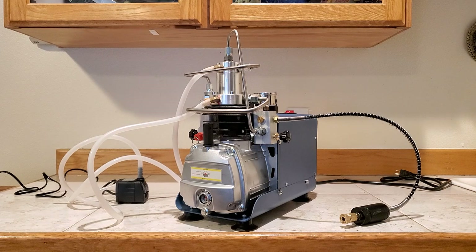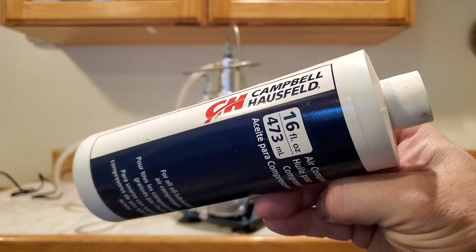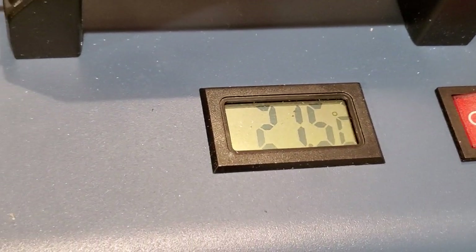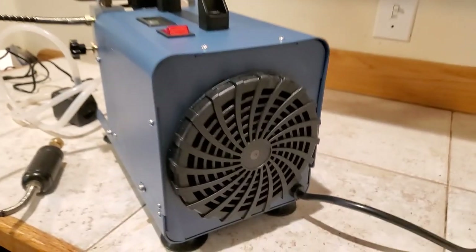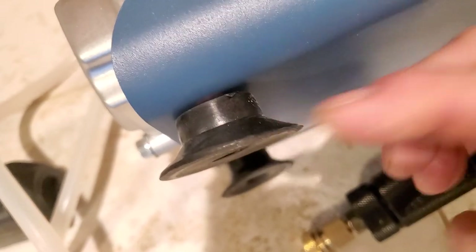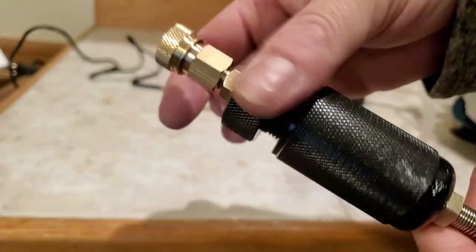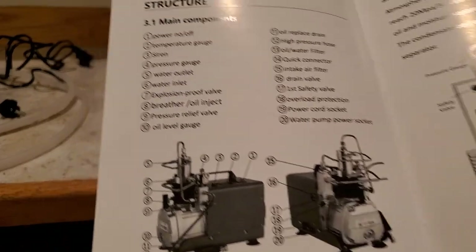The oil to use is just called air compressor oil — if your hardware store doesn't have it, look it up on Google. On the pressure gauge, even though 4,500 psi or 300 bar is in the red zone, it's fine to go into the red. There's also a temperature gauge so you can monitor your normal operating temperature. Behind the unit is a giant, very powerful fan — make sure it's not next to a wall blocking airflow. Tighten the rubber feet with a Phillips screwdriver before use, because all four of mine were loose.